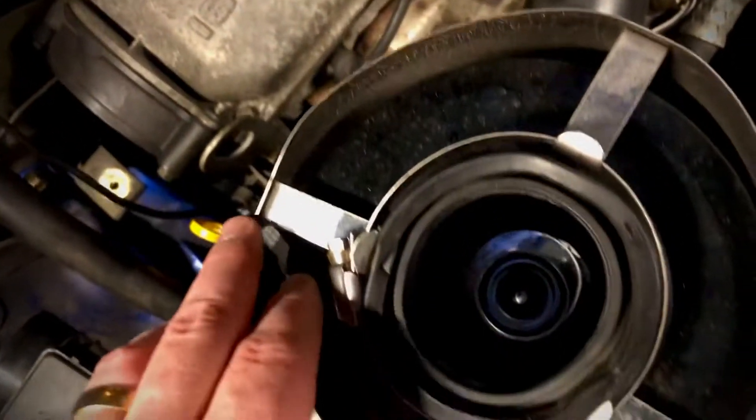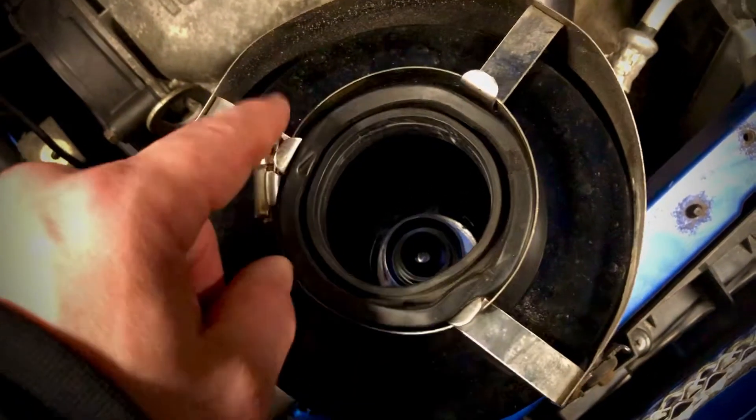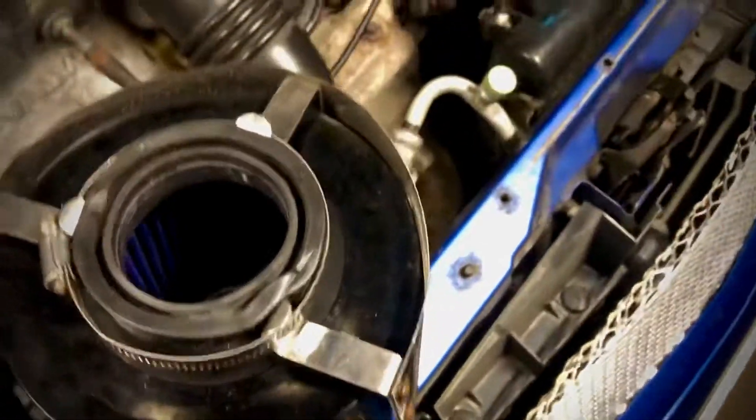This was a normal extra shield you can buy from a performance store — I bought this really cheap at a car show meet, a huge one here in Sweden, so real cheap.